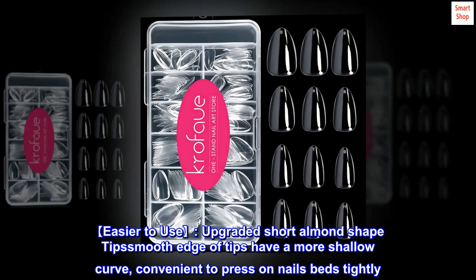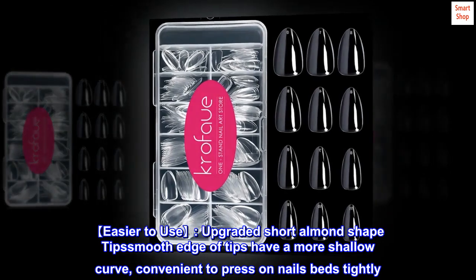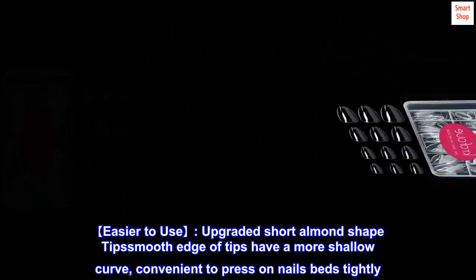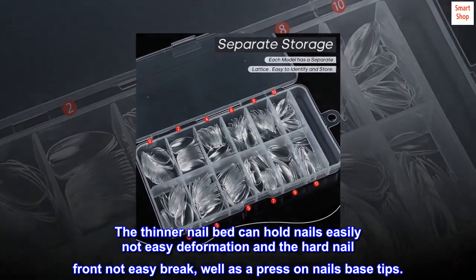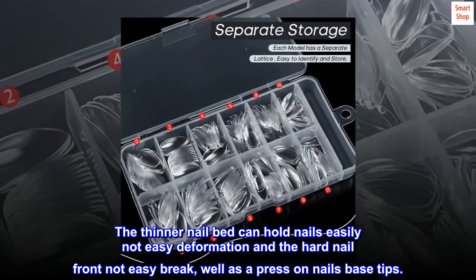Easier to use upgraded short almond shape tips. Smooth edge of tips have a more shallow curve, convenient to press on nail beds tightly. The thinner nail bed can hold nails easily, not easy deformation, and the hard nail front is not easy to break.